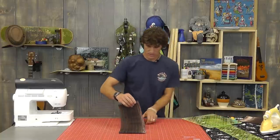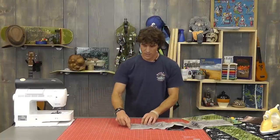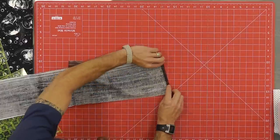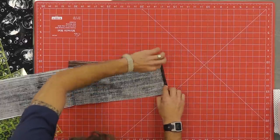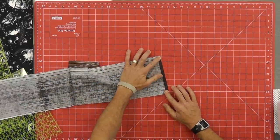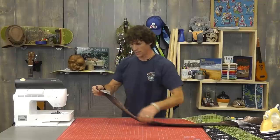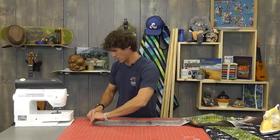Once those pieces are trimmed down, the next step is to fold this short edge under and basically give it a finger press. You can certainly hit it with the iron if you want. I'm going to run a line of stitching across that to finish the edge. Join me over at the sewing machine while I prepare the short ends, and then I've got a cool trick to show you.